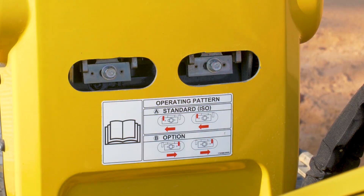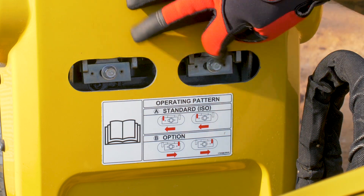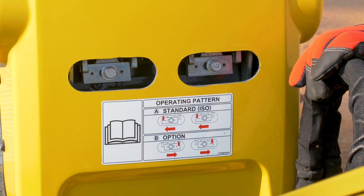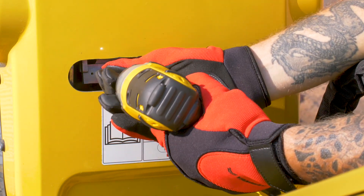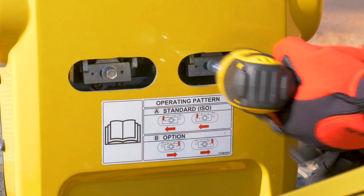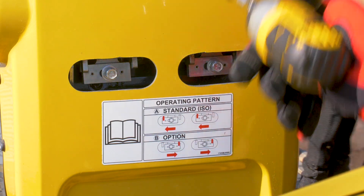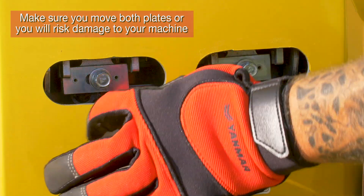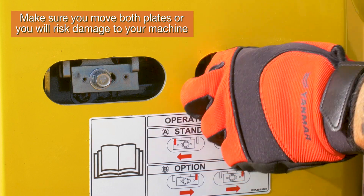Since our machine is already in standard, what we're going to do is loosen these two 13 millimeter bolts. We're going to slide these plates over to the right, which puts the machine in the option. Make sure you move both plates or you will risk damaging your machine.